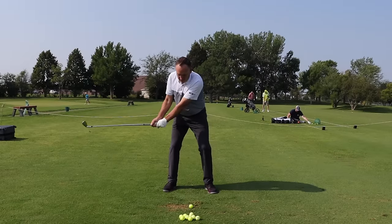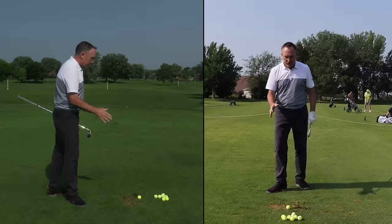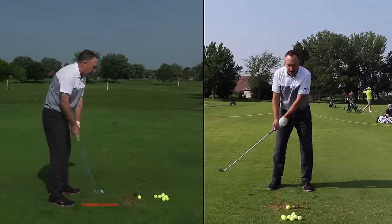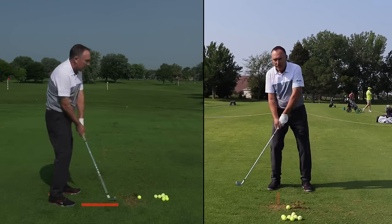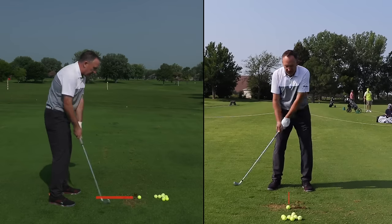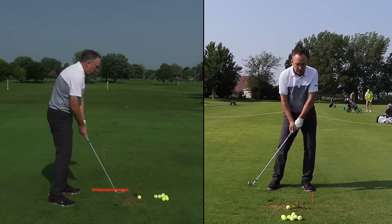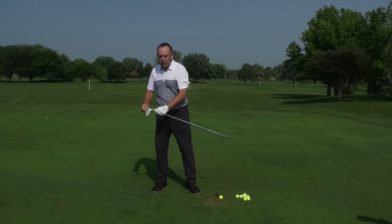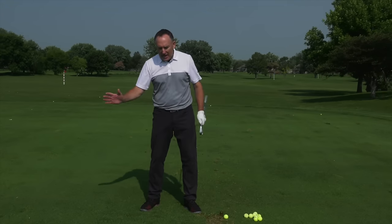The second tip has to do with pressure shift. I'm going to swing my arm straight back and straight through, because we know that's what we want. As my weight goes back, where do I start hitting the ground? Behind the golf ball. Back to not moving at all — I'm hitting the center. Now if I start going forward, where do I start hitting the ground? Forward. So that's the second thing: pressure movement on the feet has a huge impact on where you hit the ground, and that's one of the core concepts of great ball striking.